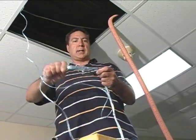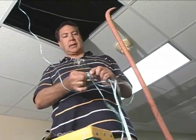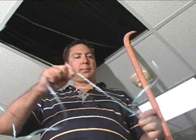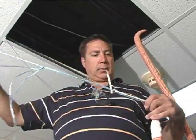Now I'm going to tie a knot, get them all together. And there we go — it's ready to be pulled in to where we need it to go.